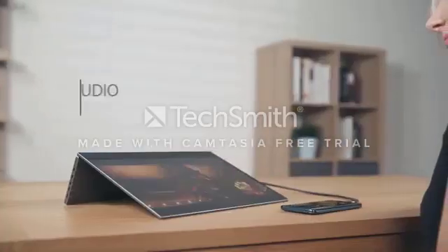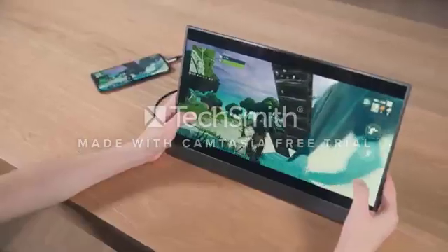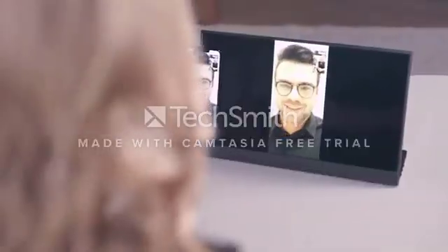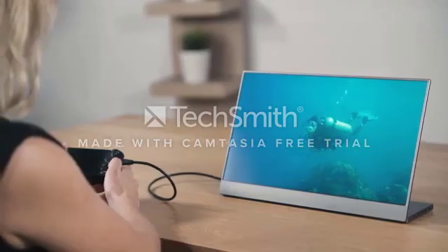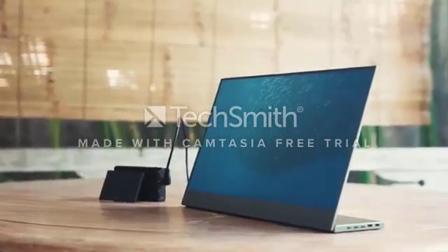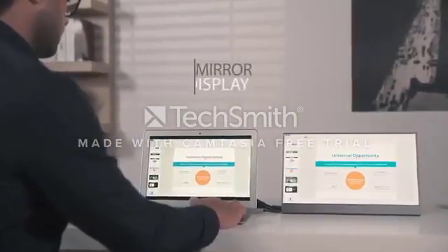BladeX is so versatile and can really adapt to any situation. Connect it to your Android smartphones to enjoy a bigger screen for gaming, video calls, or watching movies. Through the HDMI port, it's even compatible with external media players or cameras, offering you a more convenient way to check your pictures or videos. You can either extend your monitor to enlarge your screen size or mirror your screen.